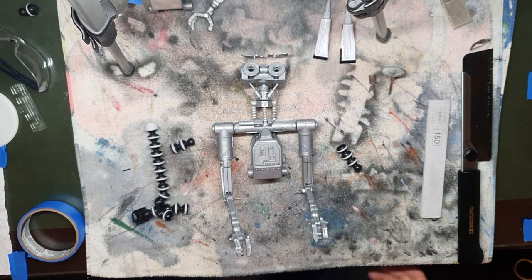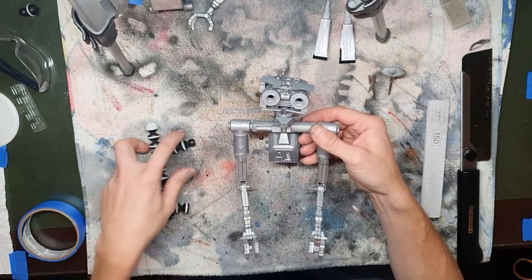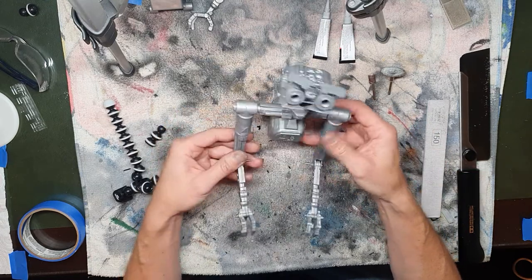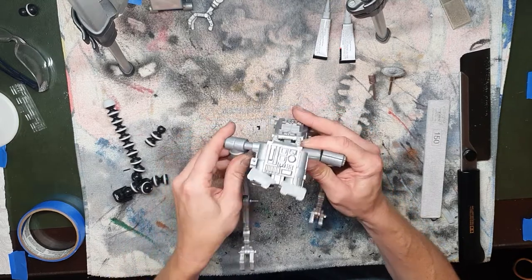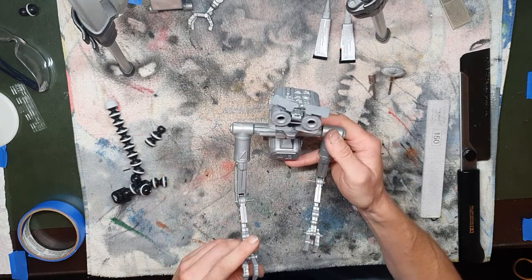We're going to do some modifications on a Robot V kit. This is one of the original Gerald's Robotics ones. You get it out of the box, you assemble it, you go to play with it, and every time you go to play with it his arm just keeps popping out.